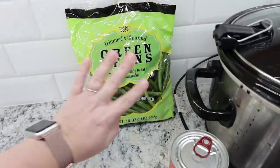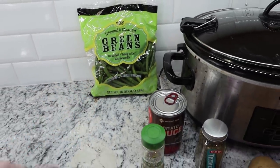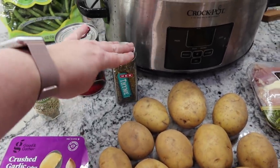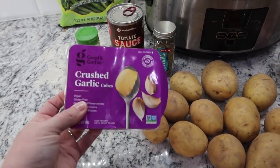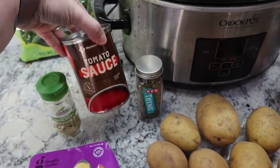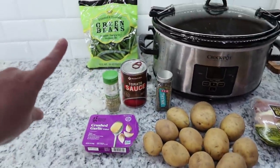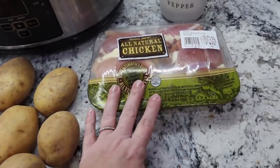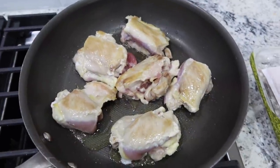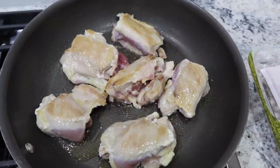These green beans definitely need to be cooked because they are looking a little sad. For some extra flavor, I've got some rosemary and some thyme. I'm going to take the easy route and use these already-crushed garlic cubes — you can find these in most freezer sections. And then a little bit of tomato sauce as well as some salt and pepper. I need to prep my potatoes, and then I am going to get these chicken thighs in a skillet and just brown them on both sides for three minutes each.